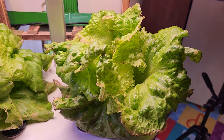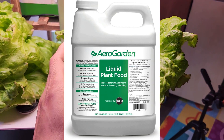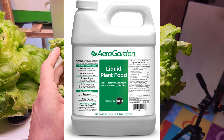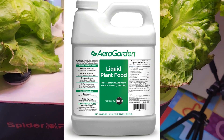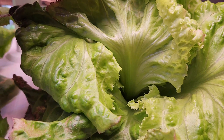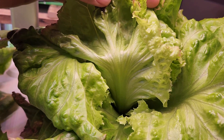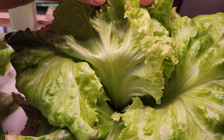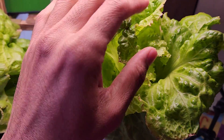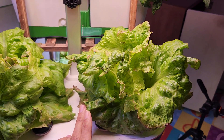One more thing about nutrition: I started feeding these plants with 2 ml of AeroGarden nutrients for every 1 liter of water, but as the plants grew bigger, from around day 30 onwards I increased the nutrients and started feeding 3 ml for every 1 liter of water. That's all for now — thanks for watching and happy gardening!